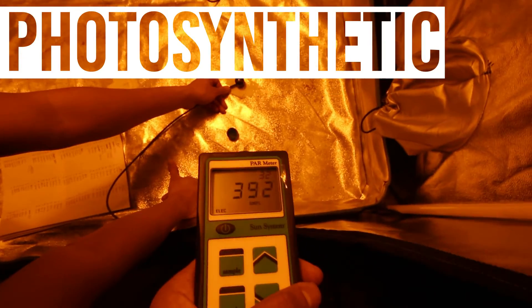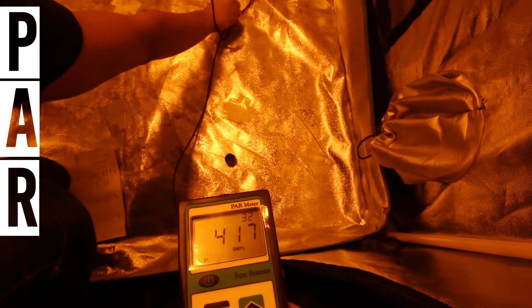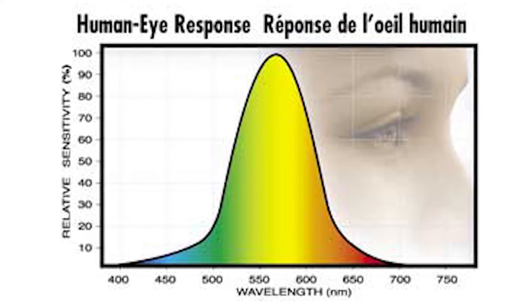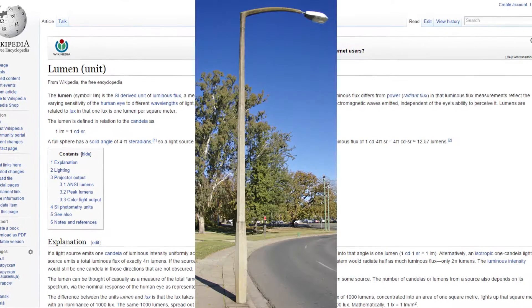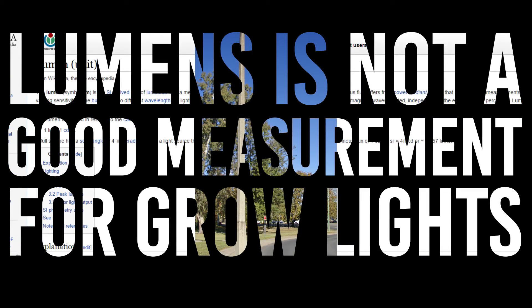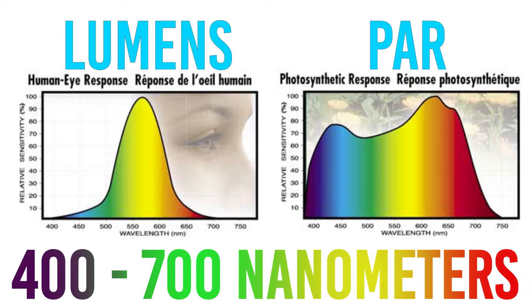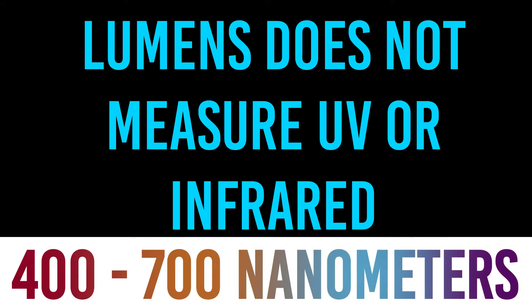The reason why we're looking at PAR measurements over lux or lumens is because lumens is a measurement of light that's visible to the human eye. The unit of lumens was actually originally created to measure the brightness of street lights, which is not a good measurement for grow lights. PAR, on the other hand, measures the exact spectrum of light that plants use to photosynthesize — specifically the 400 to 700 nanometer range, which encompasses red, blue, ultraviolet, and infrared, while lumens does not measure infrared or UV.